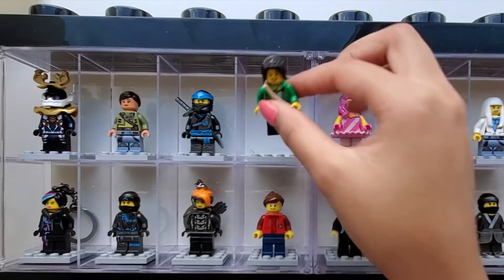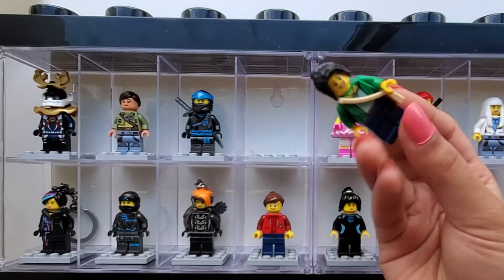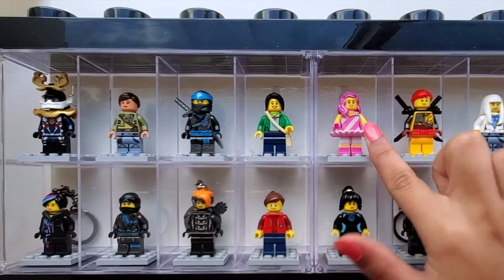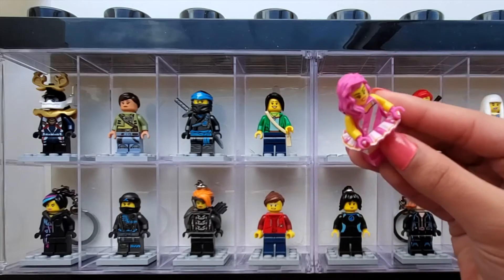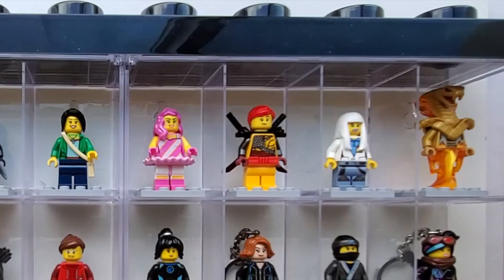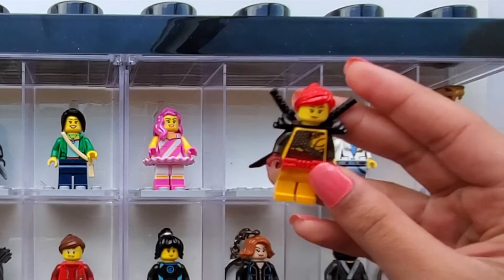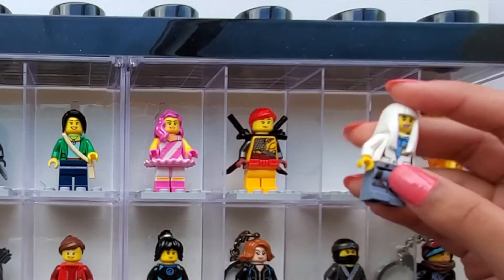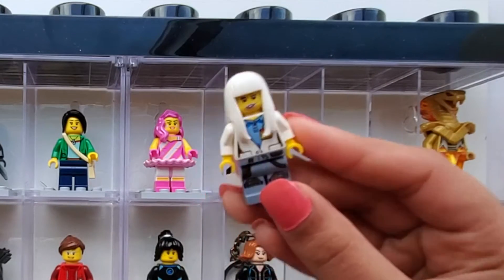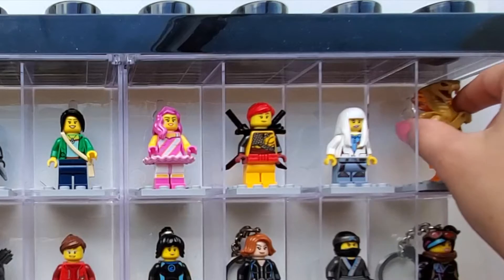This next minifigure is a character which I added my own touches to, and this is what she looks like. And now for this next character, she is from the Lego Movie 2. Next up we have Skylar and she is also from Lego Ninjago. And this next character is a custom character which I made on my own. Next up we have Espira, who is from Ninjago.